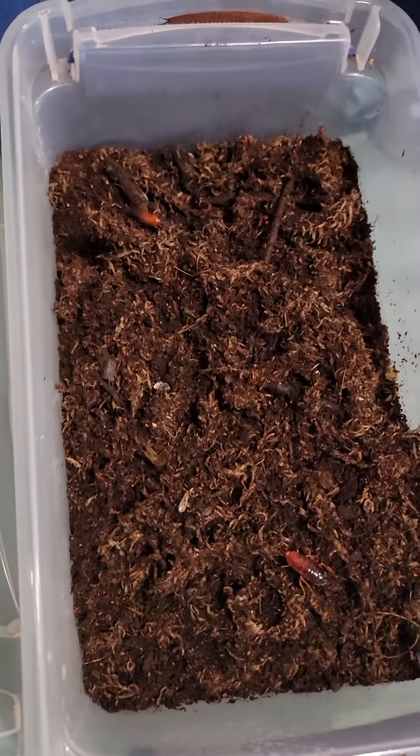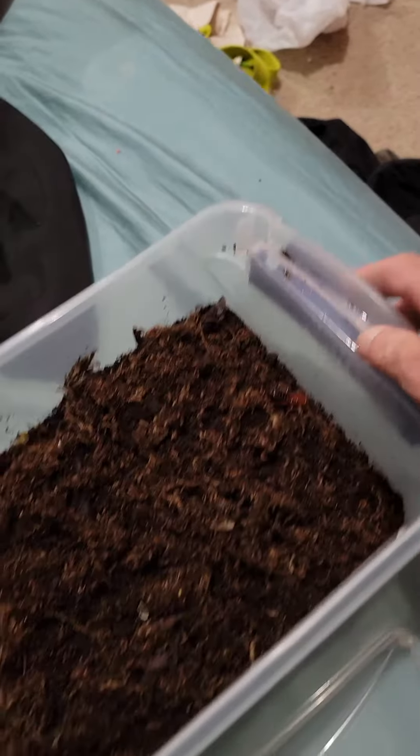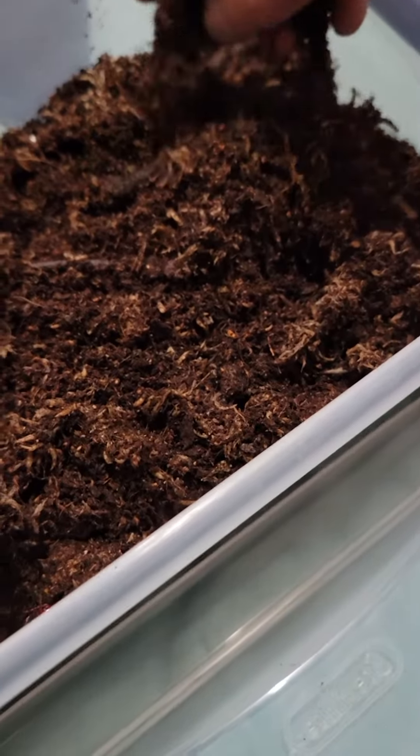So this is where I keep my velvet worms. You can see we got an adult right here. I keep them in this shoe box size tub — moist moss on top of moist soil. I've got some sticks in there, just stuff to kind of hold the moss up.